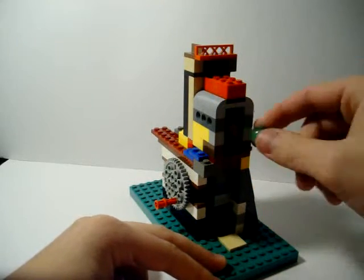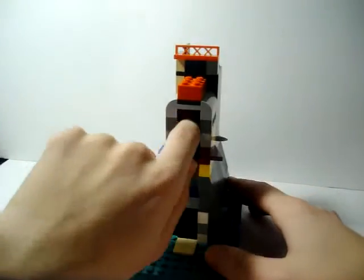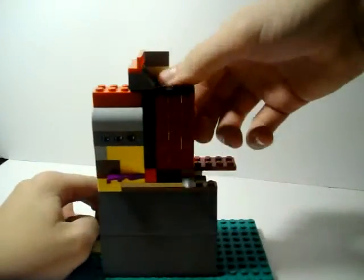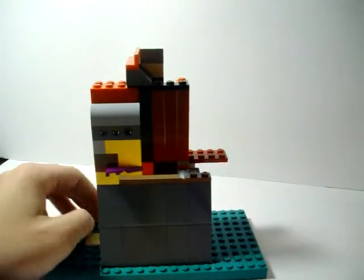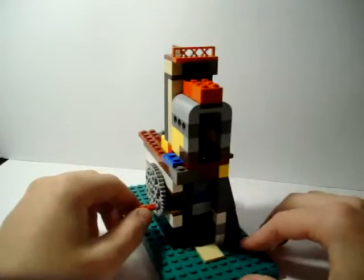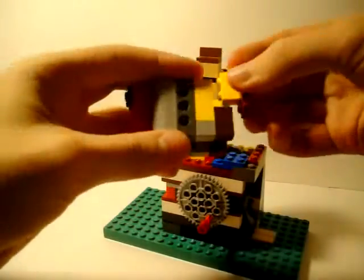As I take this thing apart, marbles are going to be falling in and out — it's going to be a mess, so bear with me. I'm going to try to take out as many as I can before I start taking the rest of this apart. There are a few left in there.